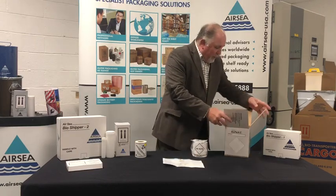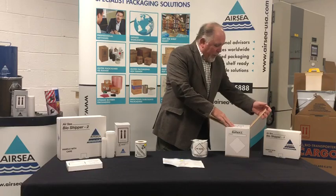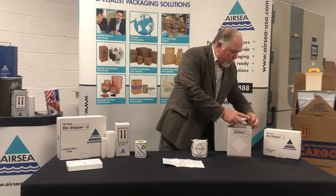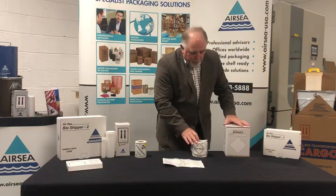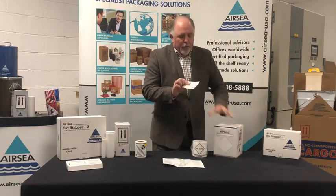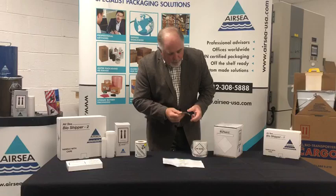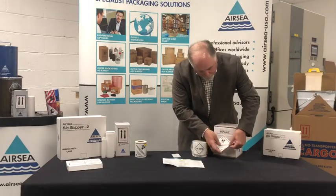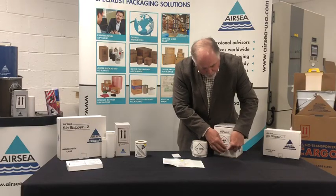Then we have the flaps that are numbered one, two, three, and four that are closed. And then to complete that, we put on your infectious substance label. There's a place on the front of that box that indicates where that is to be placed.